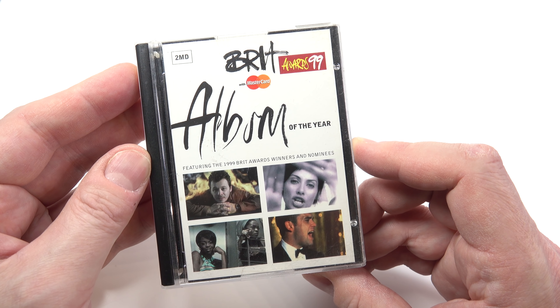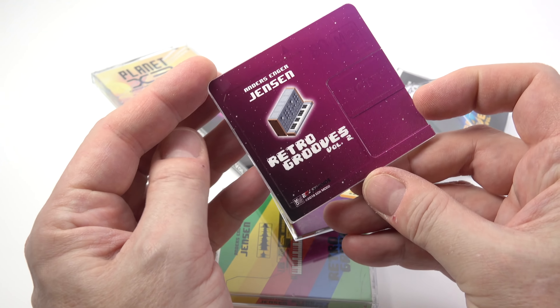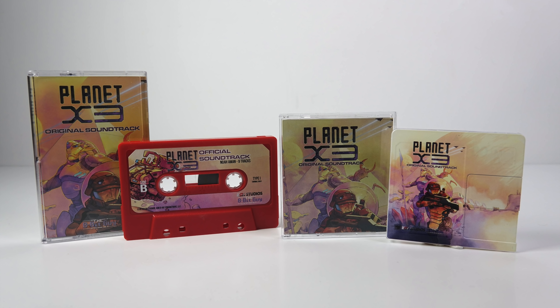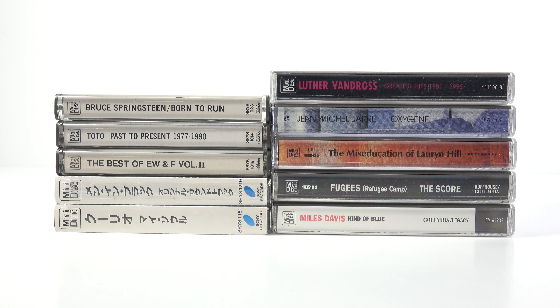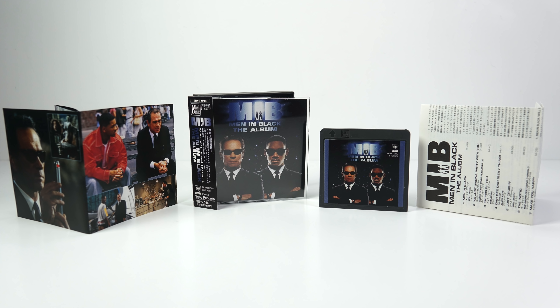I mentioned in the past how much I like the design of these. In a way it's how Minidisc albums perhaps should have been packaged in the first place, although I can appreciate the retail issues associated with that. You can't say they don't look cool though, and they're definitely far more appropriate for a small disc than what we got back in the 90s. When you compare the expensive, oversized, bare-bones releases we got in the West to the Japanese alternative, it's clear we got the raw end of that deal.